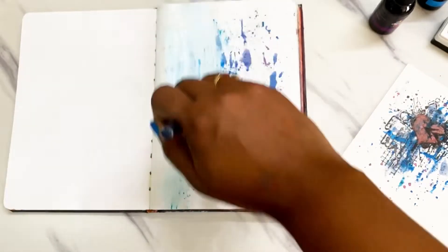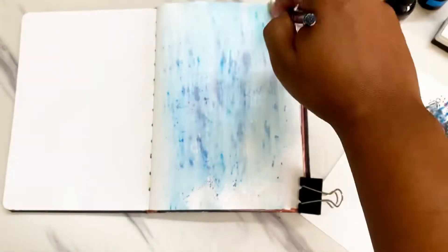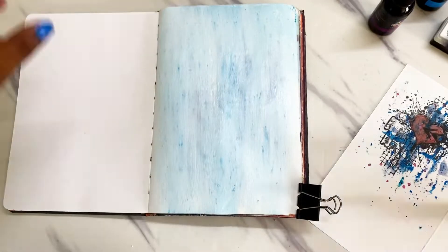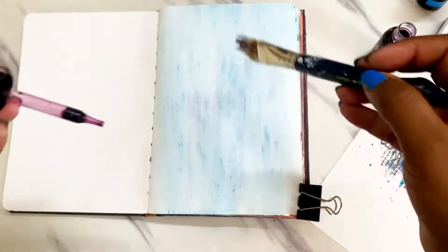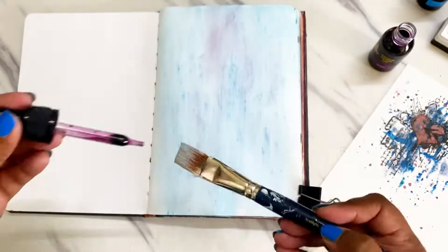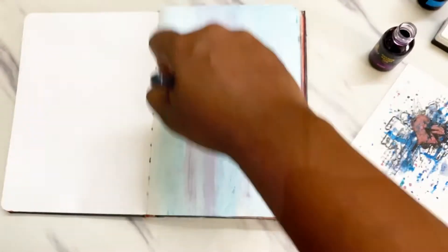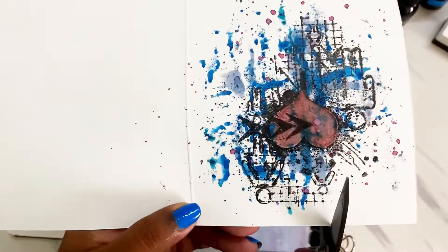Once I was happy with how it turned out, I'm moving on to my page, adding some white gesso on top of this. These inks are water reactive so they react to my gesso — I'm lightening out the tint using white gesso and getting some vertical styles on my page.